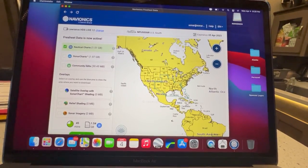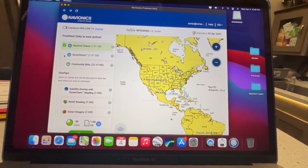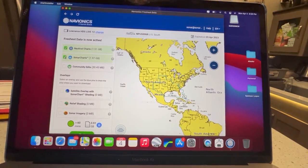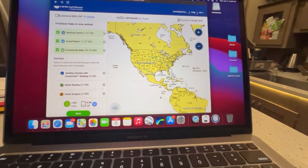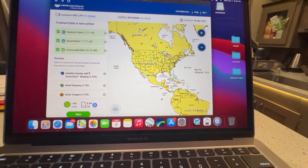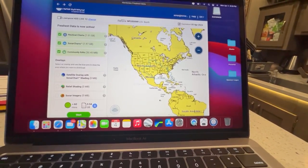Here we've got the different options. We're going to click on nautical charts — already clicked — sonar charts, and we're also going to click on community edits. Those are all the things we're going to update. Then we go down to the overlays: you've got the satellite overlay with sonar chart shading, relief shading, and sonar imagery.